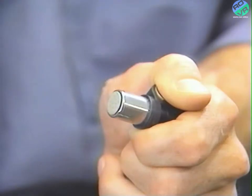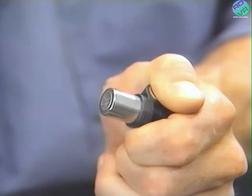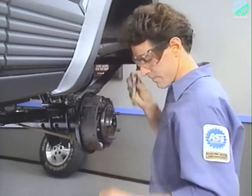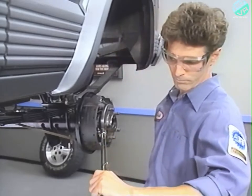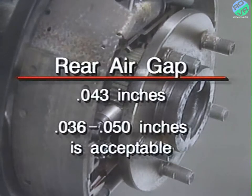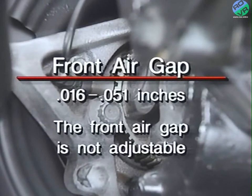If the old wheel speed sensor is being installed, the remaining cardboard spacer material must be completely removed before the air gap can be correctly measured. When removing the old spacer material, be careful not to damage any part of the component. With the original sensor, the air gap will have to be measured with a brass feeler gauge prior to tightening the sensor bolt. After the bolt has been tightened to 11 foot-pounds, check the air gap again to verify it is to the correct specifications. The rear air gap should be 43 thousandths of an inch, but somewhere in the 36 to 50 thousandths of an inch range is acceptable. The front air gap range should be from 16 to 51 thousandths of an inch, but as noted earlier, it is not adjustable.